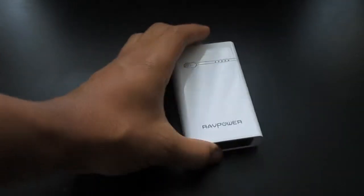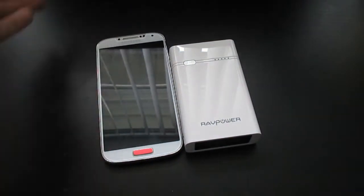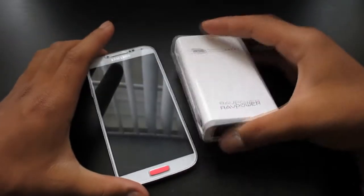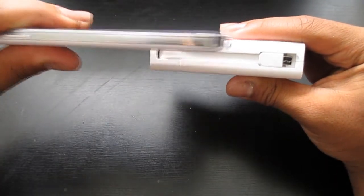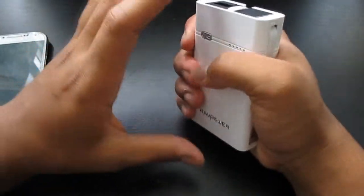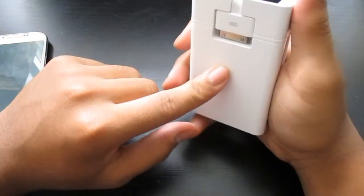So here we have the RavPower itself. Comparing this to a Galaxy S4, it's about as big — probably like two finger lengths shorter than it. It's probably the biggest battery I've ever seen compared to a Galaxy S4. I think this is like three Galaxy S4s stacked up. It's a really big battery, and that's one of my main concerns, because of how they set up these built-in connectors.